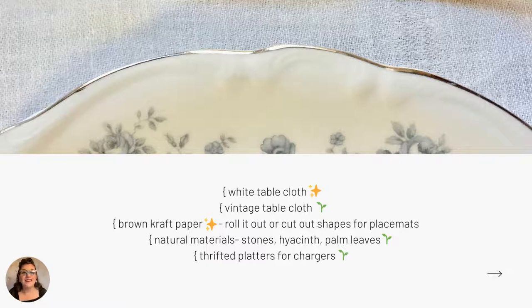I also love this next trend: think about natural materials for chargers, like stone tiles, terracotta tiles, woven hyacinth, or palm leaves — anything compostable and natural. And if you're a thrifter, look for vintage platters — big round cake plates — they're the perfect size for chargers. So now that the dinner plate has a place to sit, let's keep building.